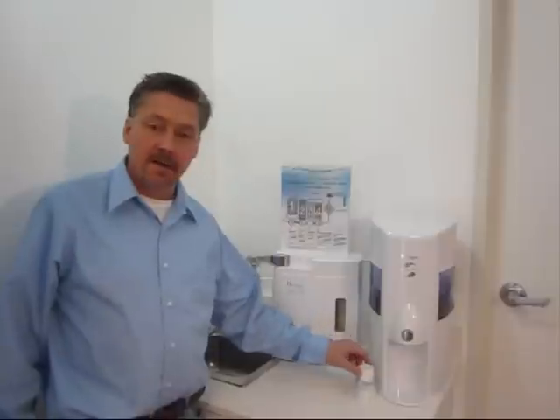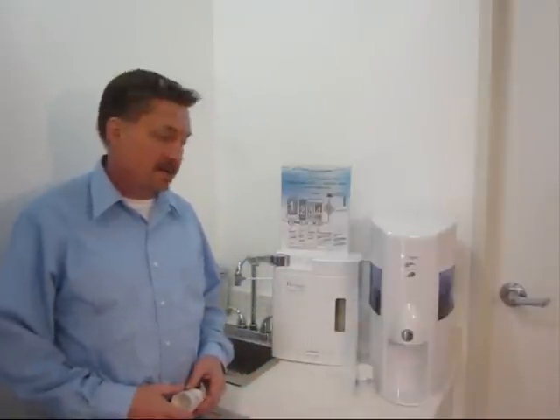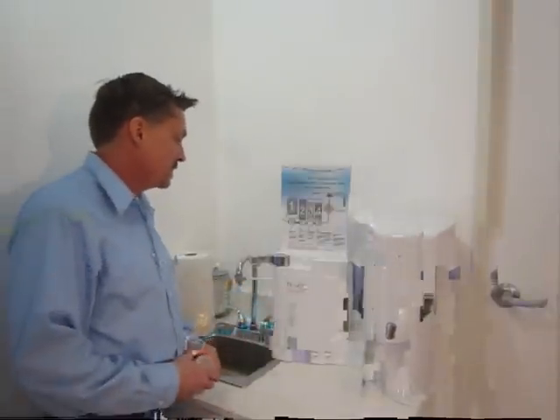Hi there, Chris here today and today I want to show you a couple things about the Hexagon Hydrogen Alkaline Water Filtration System.